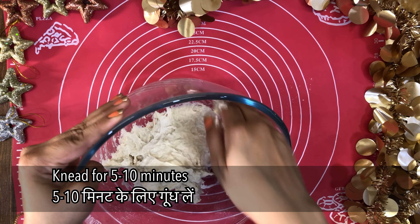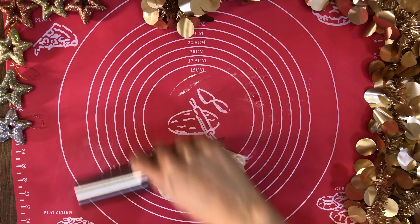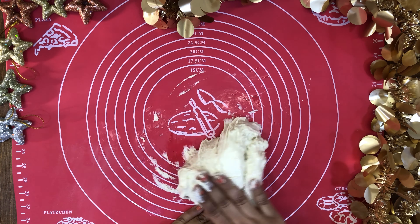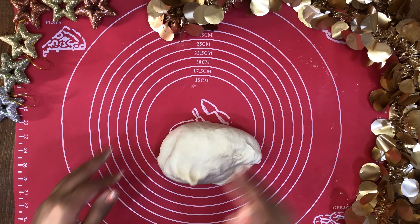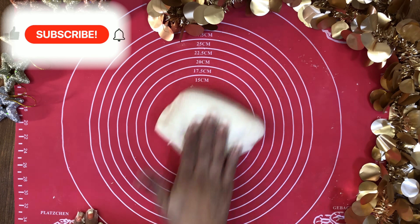Knead the dough on a mat until it is not sticky and becomes smooth. Knead for about 5 to 10 minutes. The dough is ready when you apply a little finger pressure and it bounces back.